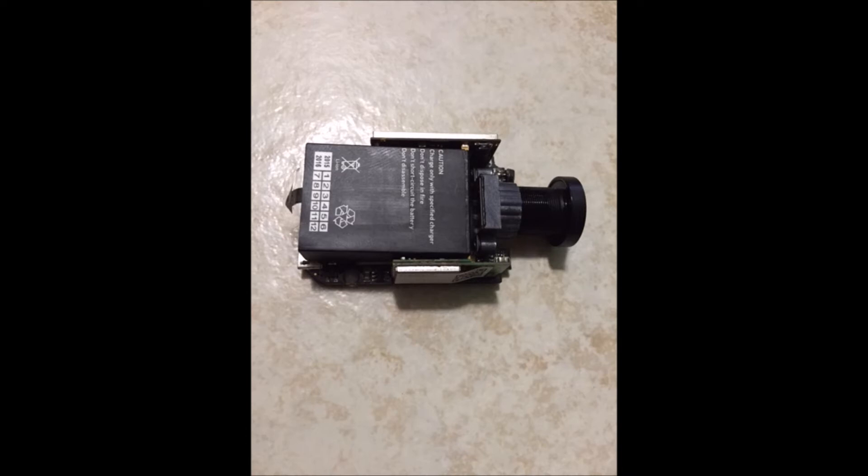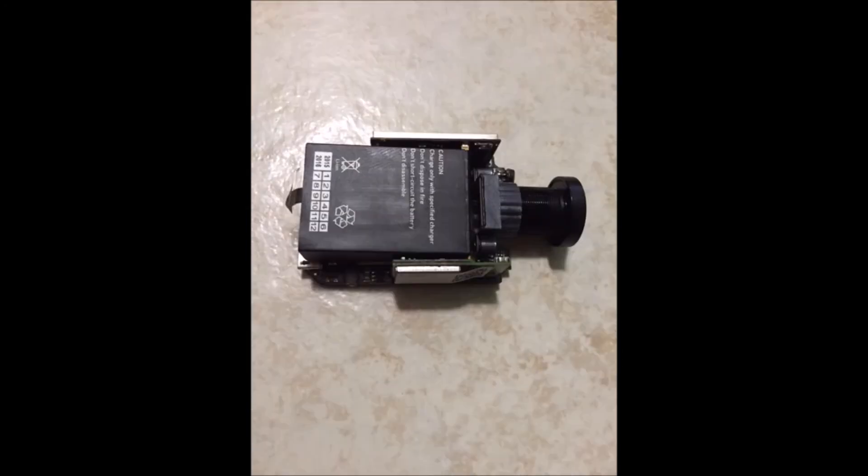Before you reassemble it entirely, there are two extra steps. First, reattach the black lens cover on the front of the camera, and then pop the battery into the camera. You can hold the battery of the camera in place by just using a small rubber band.